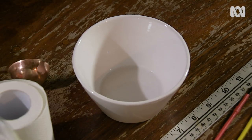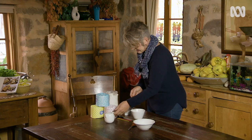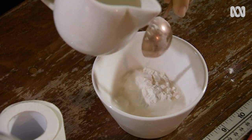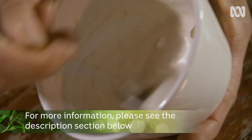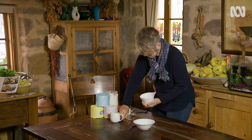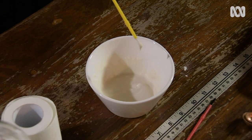To make your glue, simply mix equal parts of plain flour and water, and mix it together. We're wanting a consistency that's like kids' craft glue — liquid enough, but we don't want it to drip off the end of a paintbrush. Perfect.